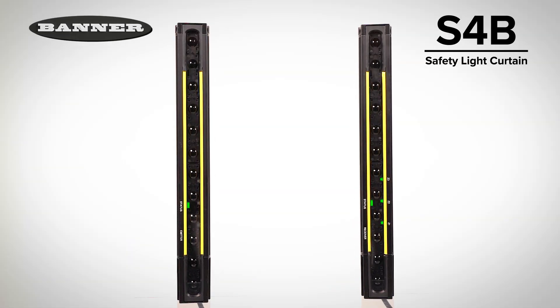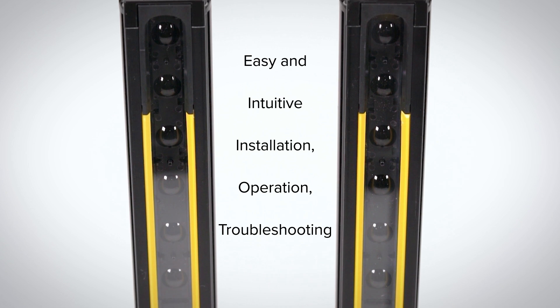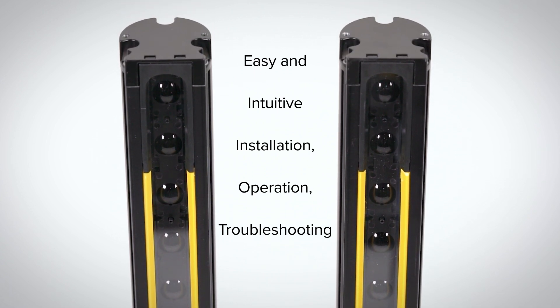Introducing the S4B Heavy Duty Type 4 Safety Light Curtain from Banner Engineering. The S4B is designed and optimized for easy and intuitive installation, operation and troubleshooting.